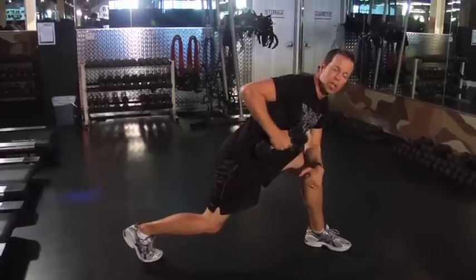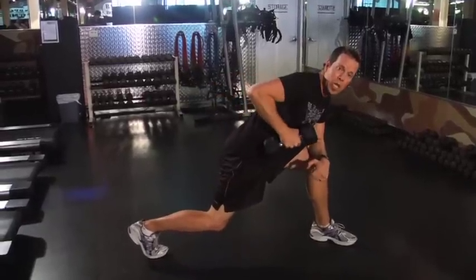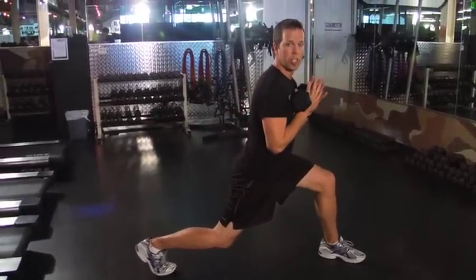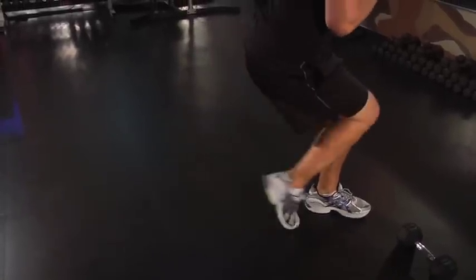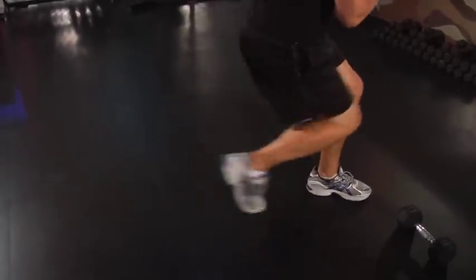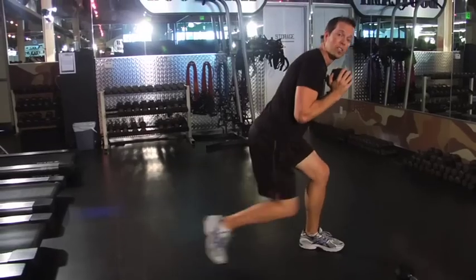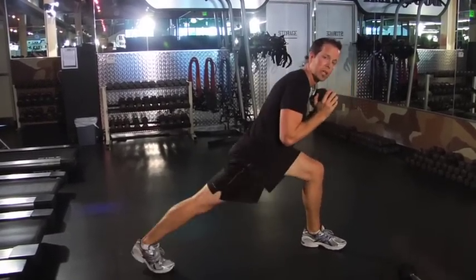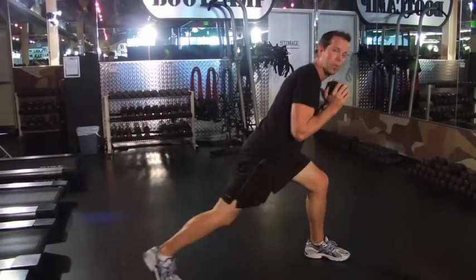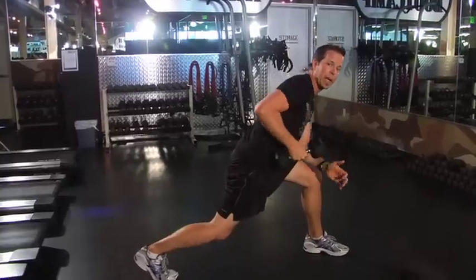Once you get to that last kickback, bring it in and hold it underneath your chin as you sit up a little bit and bring that right leg in and out — it's called a repeater. Stay as low as you can, in and out. You're gonna double it, so you've got 16 repeaters. Once you get to that 16th one, hold it back and switch that hand back up into the kickback position.